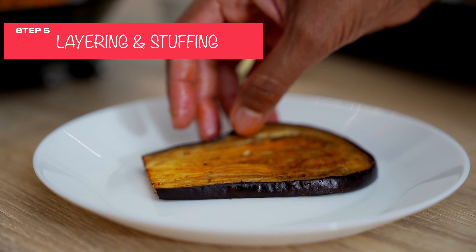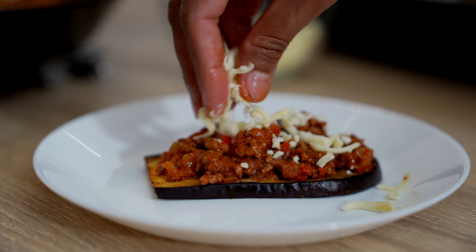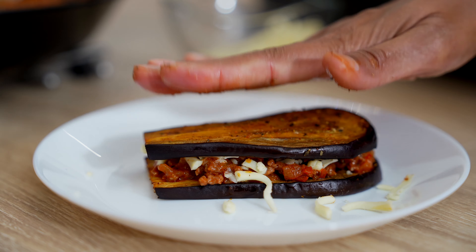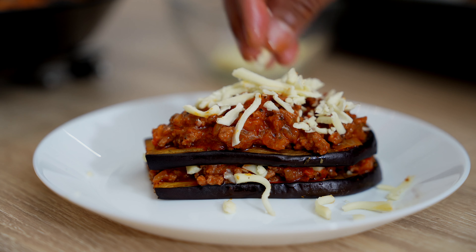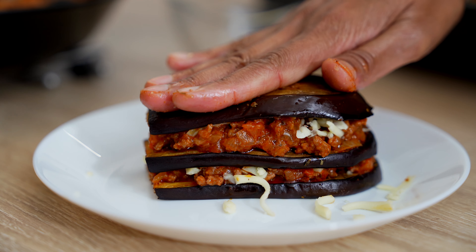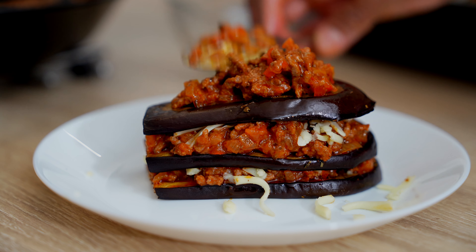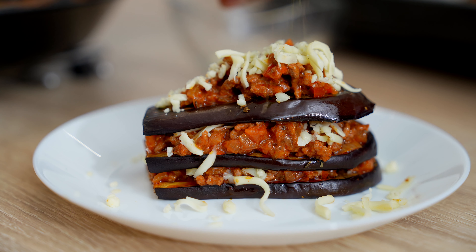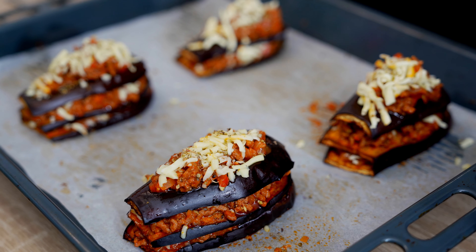Turn off the flame and now let's do the final step — it's quite easy. Start with the base layer of filling, as much as you want but not too much. Sprinkle in some mozzarella cheese, then add the next layer of aubergine and repeat the step. You can even use cheddar cheese. Add the final layer — look at it, it looks amazing. Especially kids would love this. Add the final layer of cheese and sprinkle a little bit of oregano leaves to give that nice flavour.